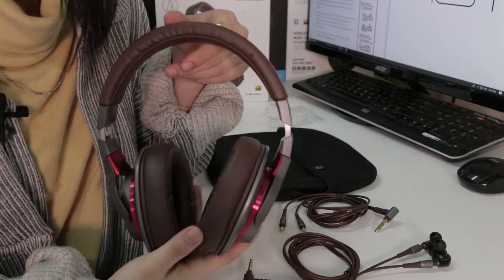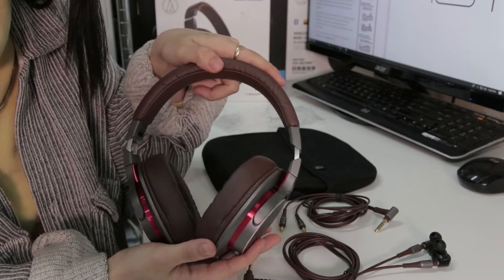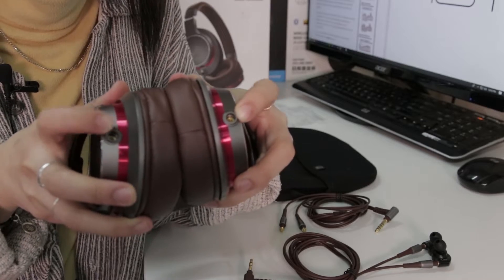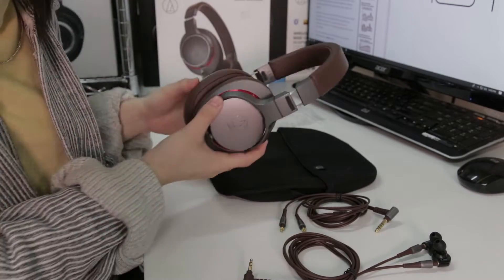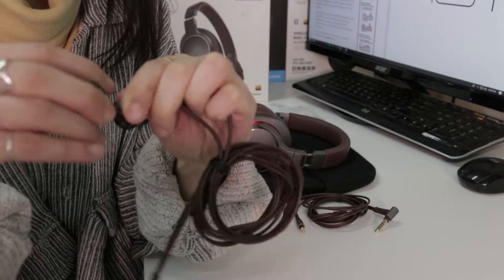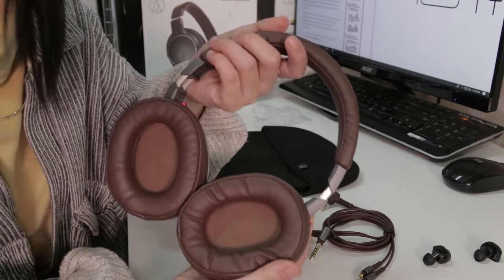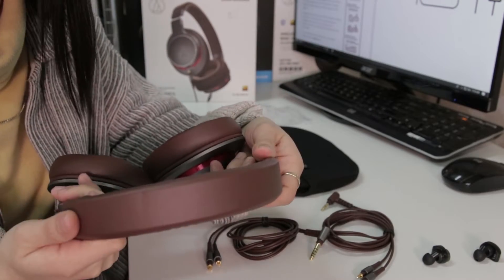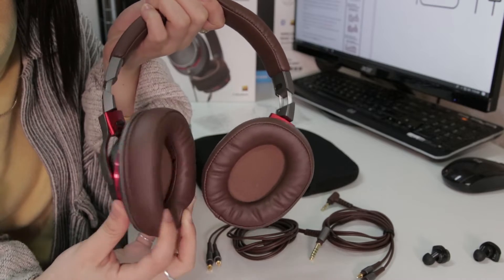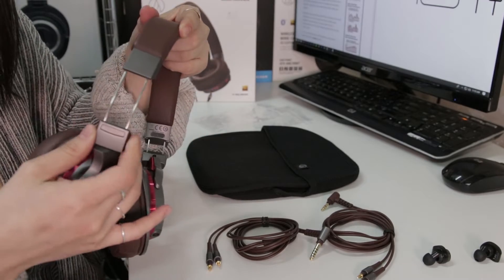In terms of design, the 45 millimeter driver size remains consistent with the old model, and the sound has been tuned to sound more refreshing without straying too far from the classic MSR7 vibe. The new model utilizes Audio-Technica's A2DC connection type, which allows compatibility with other company gear — I've hooked up the E40 in-ear monitors to show cable compatibility. The updated model also features a wider but flatter headband making it lighter, 90 degree swiveling earcups, memory foam headband and earcups for comfort, and adjustable sides.